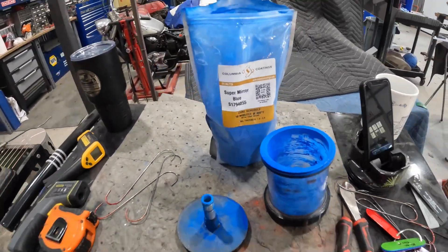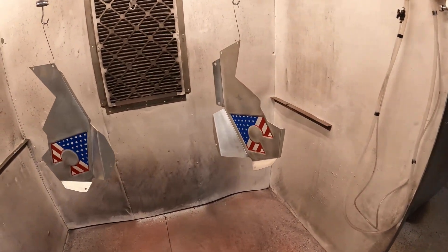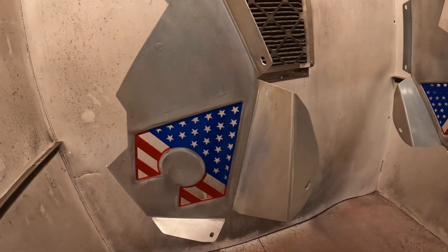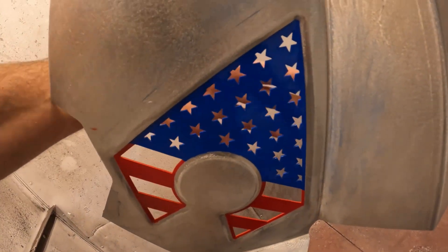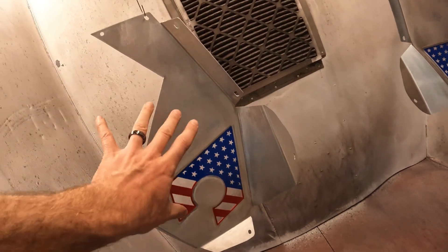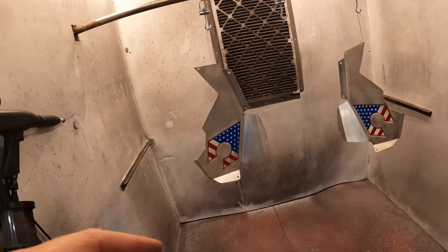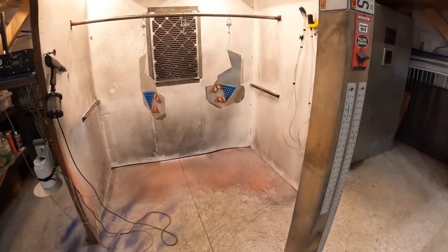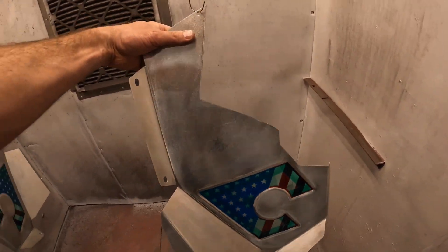The blue is in the oven now, then it's onto the black and we're going to have a final product. Out of the oven — now they're starting to look like something. You can see the red and the blue. This is going to have a white backer on it, so keep that in mind — that's the tool behind all of that. Now we're going to let these cool, tape everything off, and go to black. These are going to look damn nice.